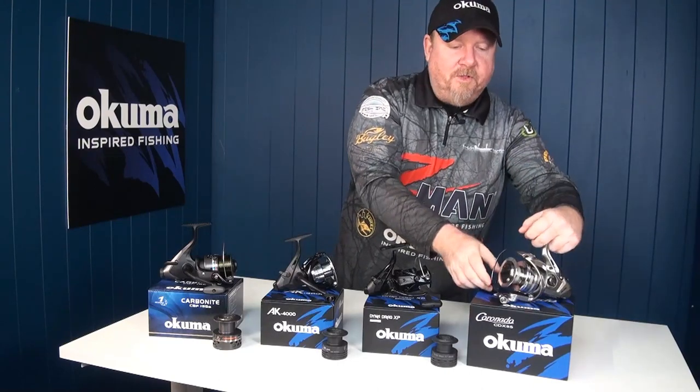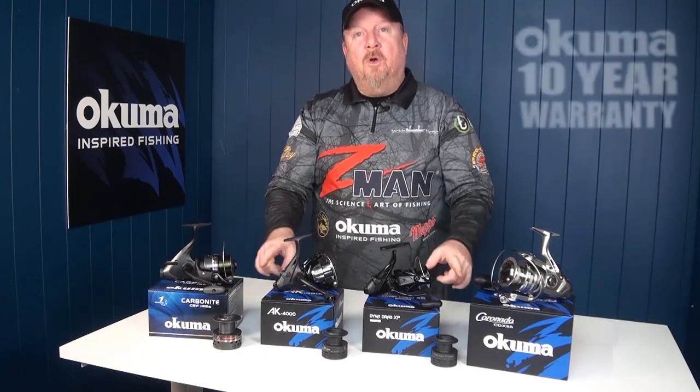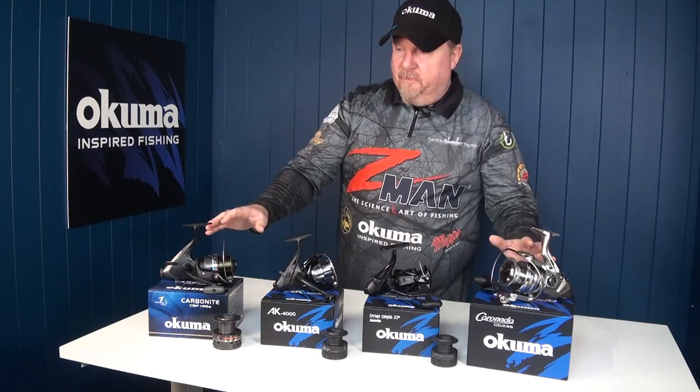So a bait feeder reel is a really good option for those that love their bait fishing, and there are four cool models here from Akuma, offering you quality performance and awesome value for money along with that Akuma 10-year warranty. Let's have a look in a bit more detail.